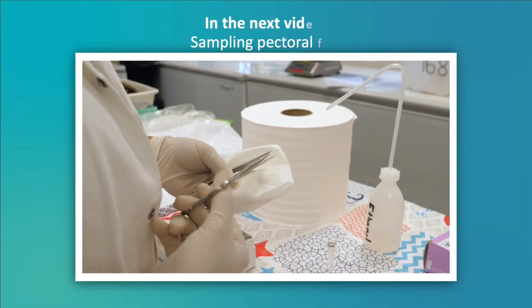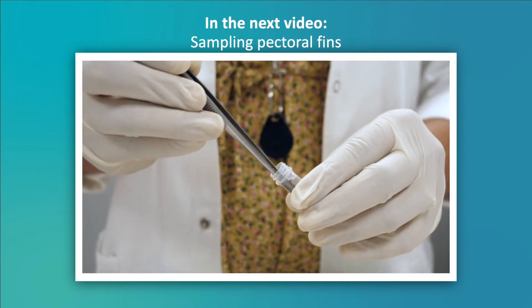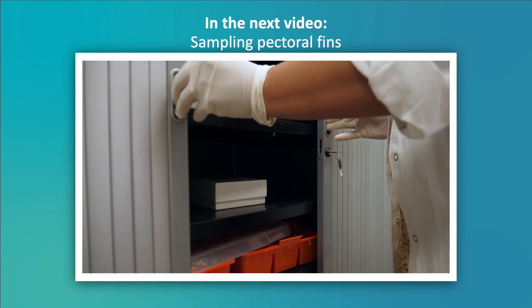Are you ready for the next step? Join us for upcoming episodes to learn all about sampling fin clips, mussels and otoliths, extractions, and processing gonads.